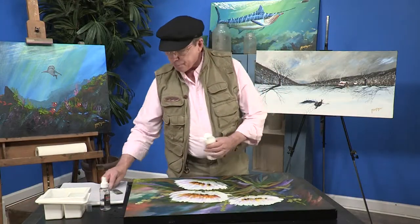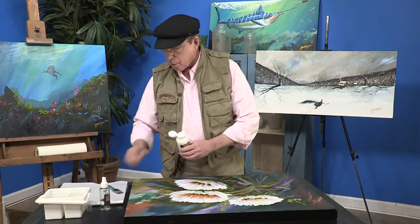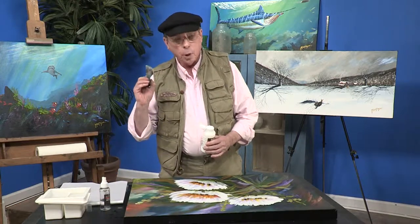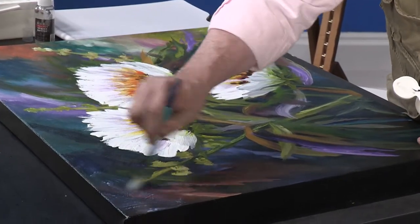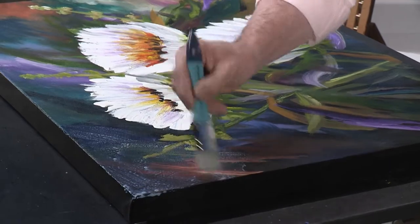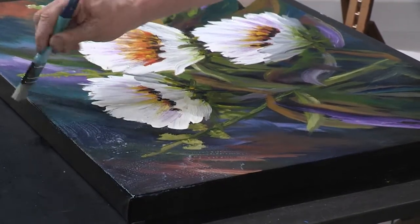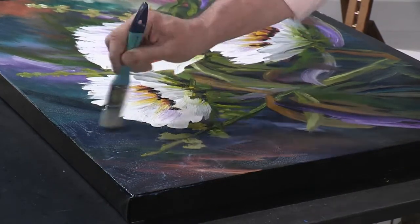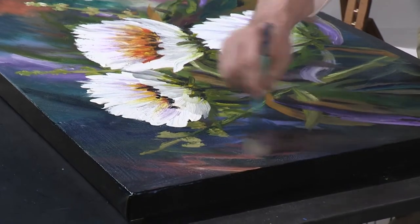This is my varnish — I'm using gloss today. You can put a little bit on your palette, and I'm using a one-inch brush, a primer brush, and you can do X's on this to apply it. Just be sure you apply it pretty even. The reason for the water is that it mixes with the emulsion and gives you a nice smooth look. If you get bubbles, just lightly brush them in.